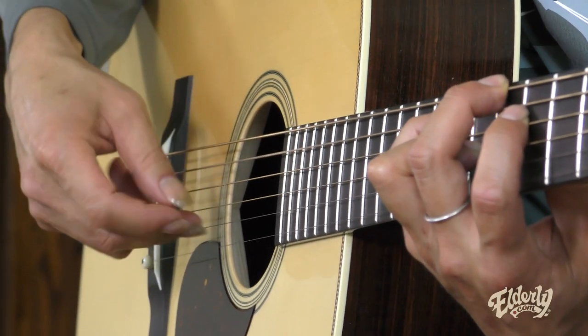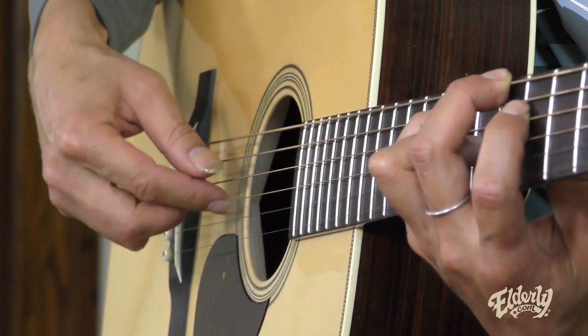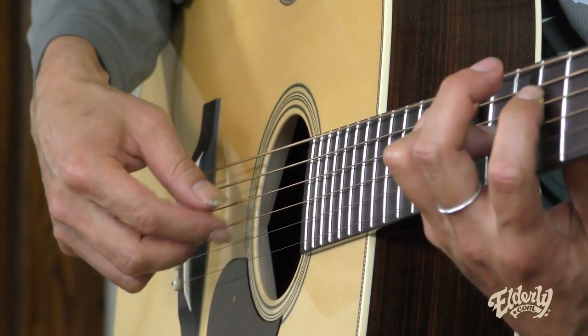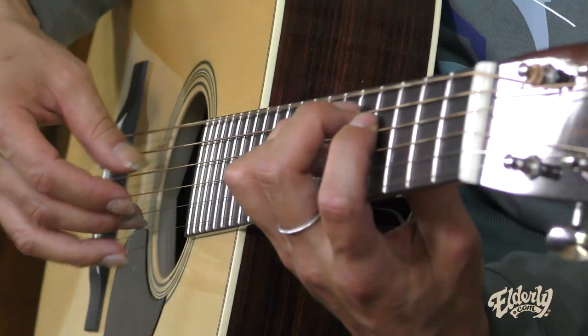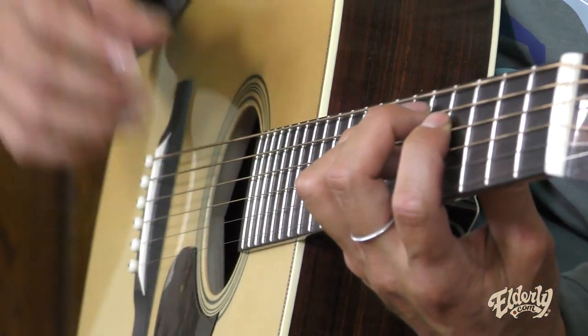So it just keeps repeating, but the original tempo would be like... something like that. And once you get comfortable with that chord shape, there's not too much movement going on as far as fretting — pretty much you can focus on the right hand. Try to exaggerate the bass note. That's a key pattern.